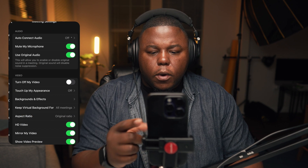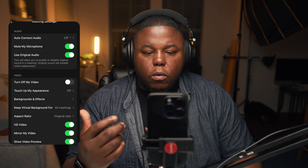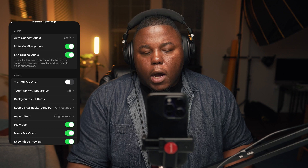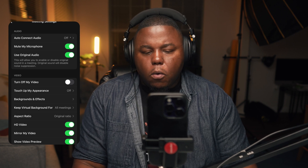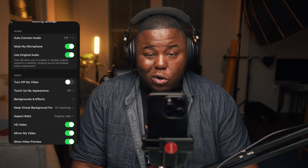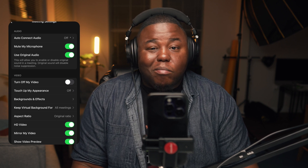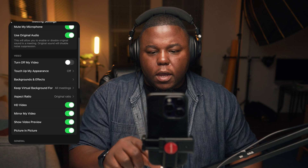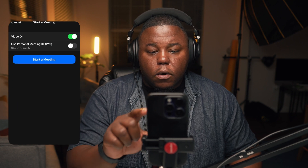If you go into the Zoom settings on mobile, the only options you have for audio are how you connect automatically, whether the microphone is automatically muted when you join, and — this was David's question — whether to enable original sound. If you're a musician or trying to play high quality audio through Zoom, there is a setting called original audio, available on desktop as well. It basically disables Zoom's audio processing, and you get much better audio. But those are pretty much the only settings relating to audio outside of the meeting.